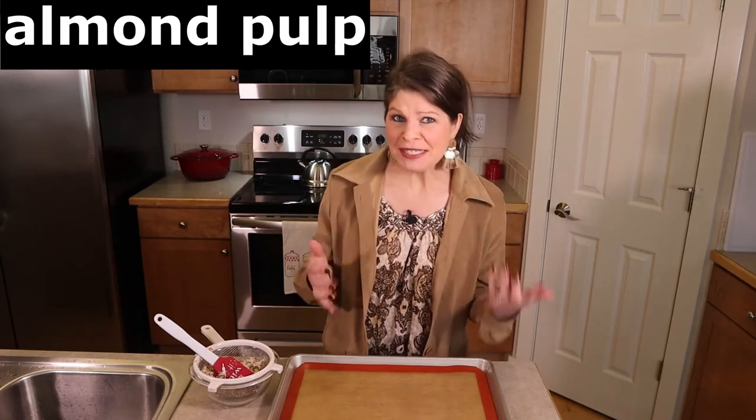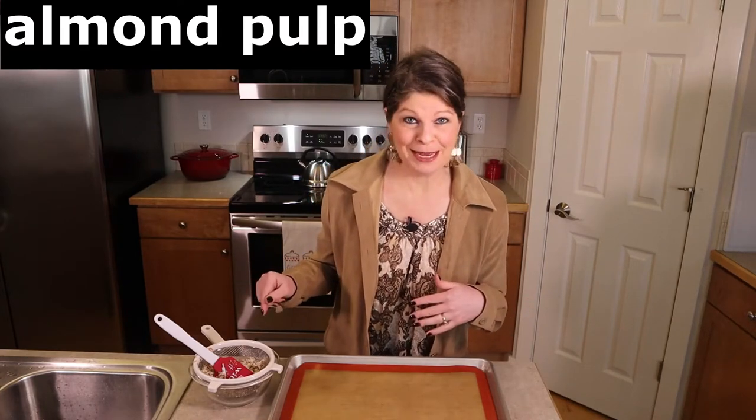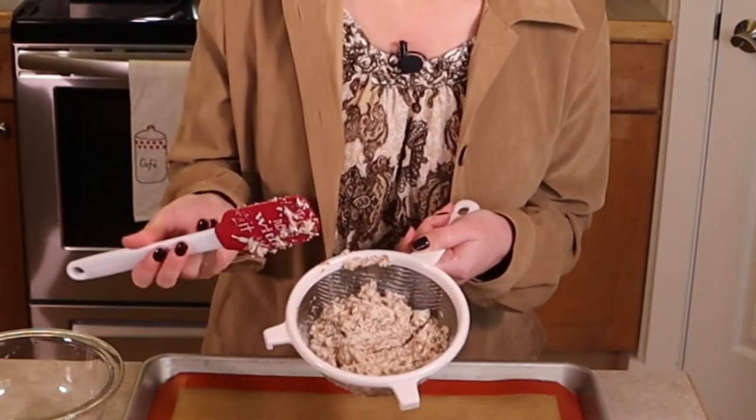Hey guys! Welcome back to Summer Mixed the World. I just quickly want to show you what to do with that almond pulp. You've just made almond milk, and I have all this pulp left over. What do you do with it?